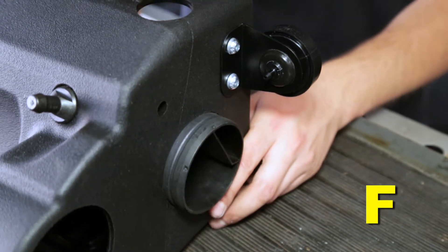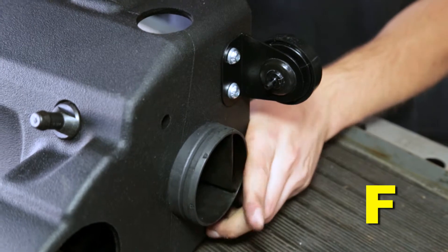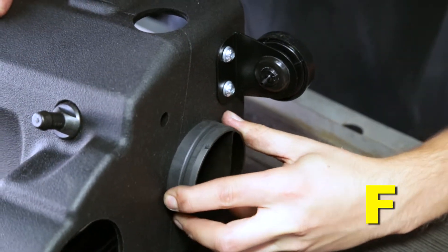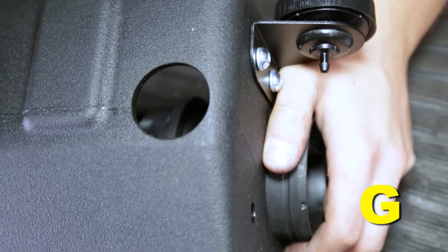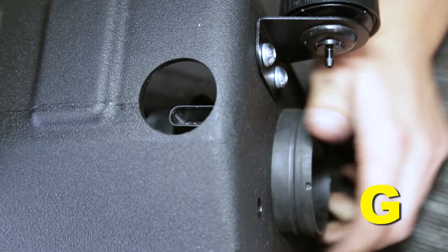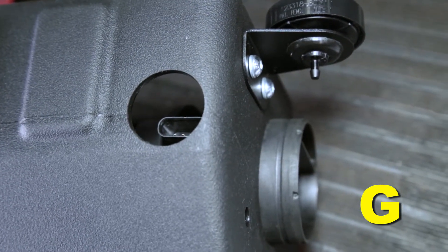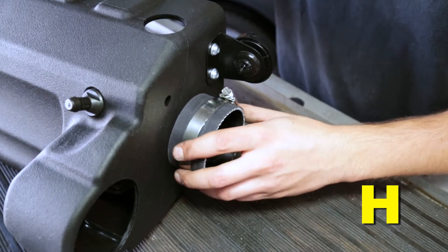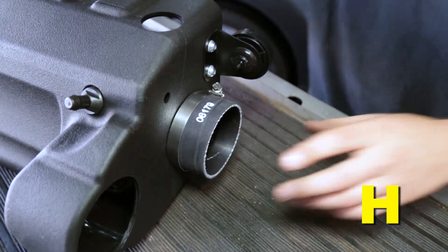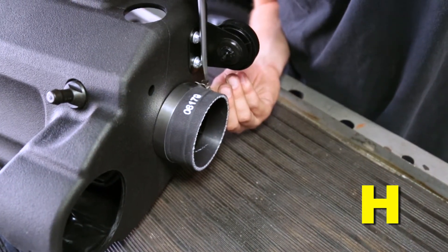Install the stock MAF sensor housing into the large upper hole inside the air box. The two bolt flange should face left toward the inside of the air box. Rotate the MAF sensor housing in the hole until the MAF sensor connector is aligned with the access hole in the front of the air box. Install the short reinforced hose over the inlet flange of the MAF housing on the outside of the air box with a number 44 hose clamp, and fully tighten the hose clamp.